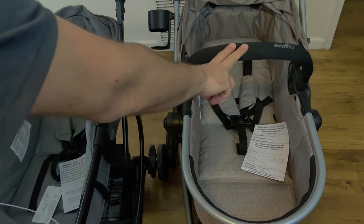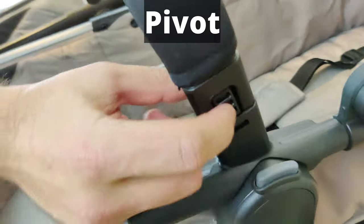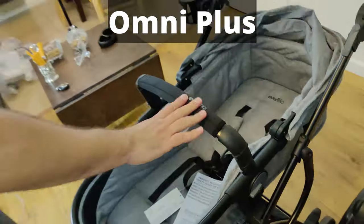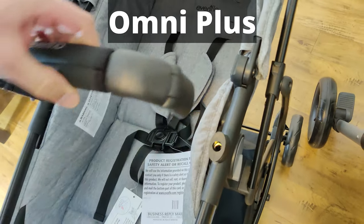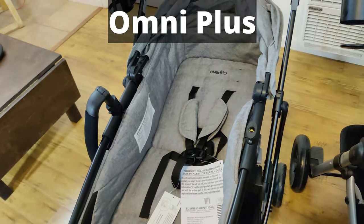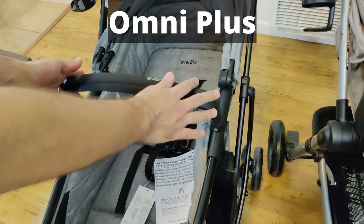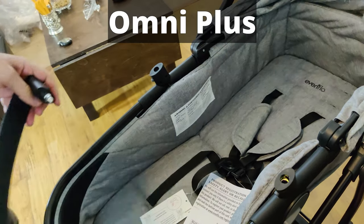Let me show you how to remove the bars off the bassinet. On the Pivot, both sides have a little knob or button — you push down on it and pull it out, and you just put it aside. The Omni Plus is actually better in my view because you can remove just one side if you wish, while the other side stays connected so you can swing it aside. You don't have to worry about losing it, and you can put your baby in or take them out. You just lift it and pop it back in — something the Pivot cannot do. If you want to remove the whole bar on the Omni Plus, you press buttons on both sides and pull the whole thing out.